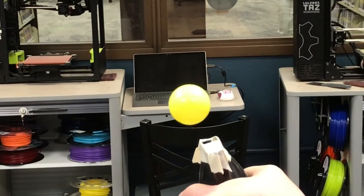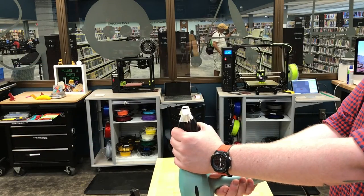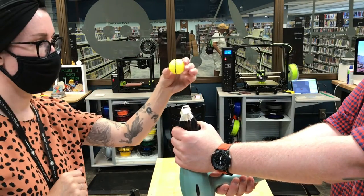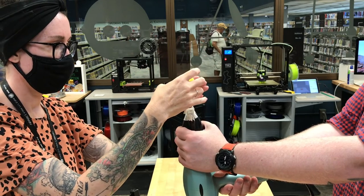This is the Bernoulli Principle, which basically says where air speeds up, pressure drops. And the difference in that air pressure between the still air and the moving air pushes on the ball and keeps it in the center of that airstream.